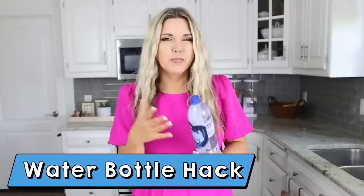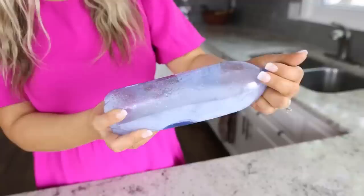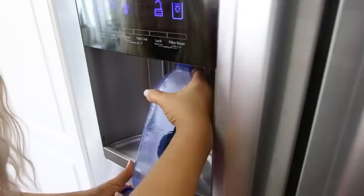You know how people will freeze an entire water bottle but the problem is it takes forever to melt and you can't drink out of it? For this hack, fill up a water bottle about halfway, turn it on its side, and put it in your freezer. Last night I put this water bottle in my freezer — half full on its side. Now I fill up the other side with water and I can immediately drink it nice and cold. This is great for lunch boxes, going on trips, and your ice will continue to melt throughout the day.